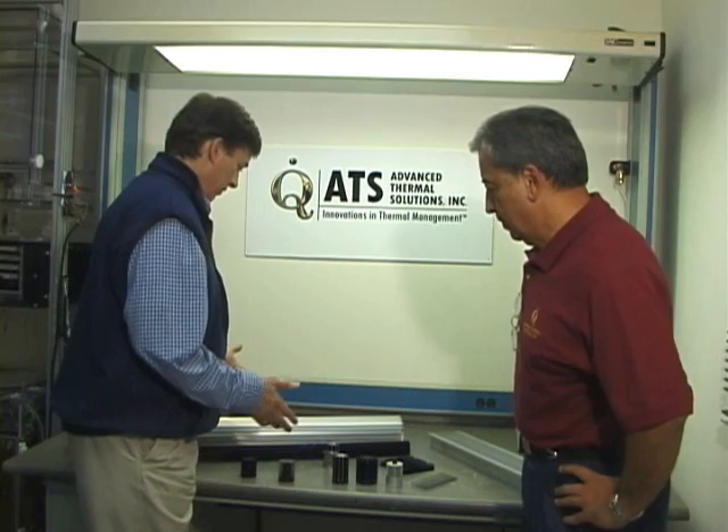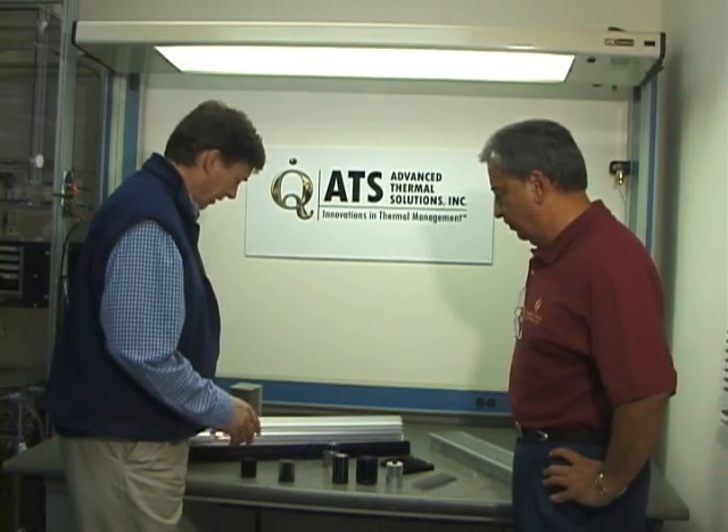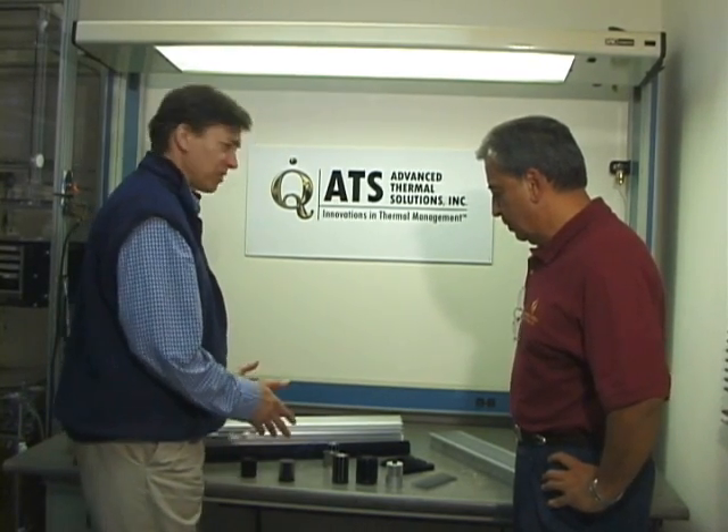Welcome to Advanced Thermal Solutions. Right now we're with Dr. Kaveh Azhar. Thanks everybody for joining us. Kaveh, we've got a whole series of interesting shaped extrusions and metal here. Are some of these heat sinks, or what would you use these for?